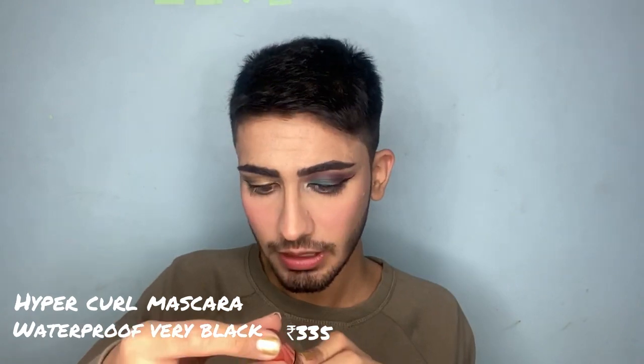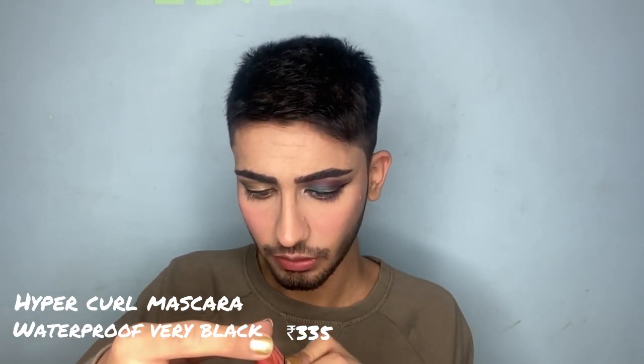Now I'm gonna use mascara. I have two mascaras — I'm gonna use this on one side and this one on the other side. This is brand new, it's called the Maybelline New York Hyper Curl Waterproof Mascara.